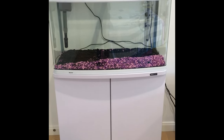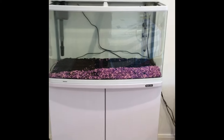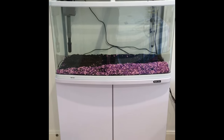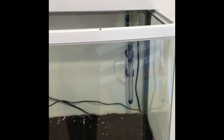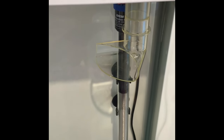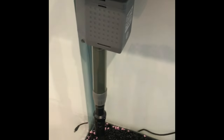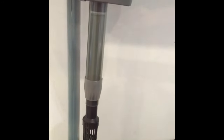Step 2: put a towel on the floor nearby so if any spills happen you can wipe them up. Place the gravel in your aquarium and arrange it how you like it. Then we're going to install our heater — I have a 150 watt tropical glass heater that comes with suction cups.